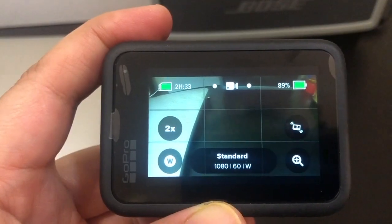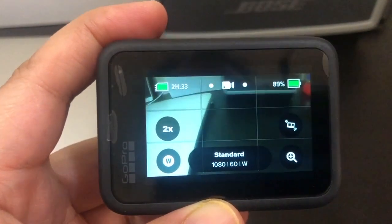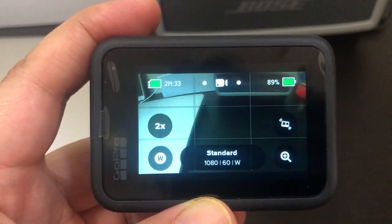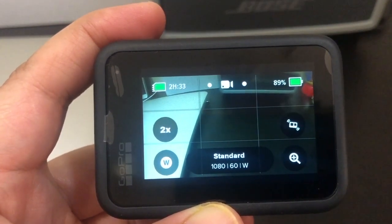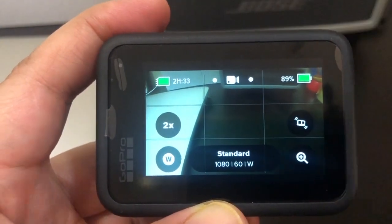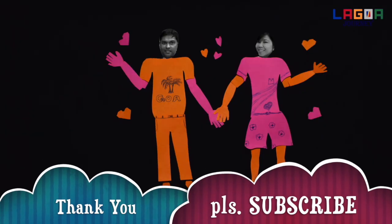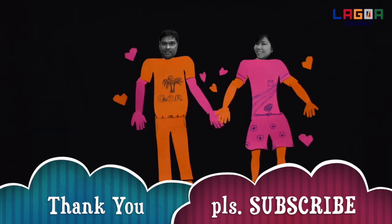Thank you so much for watching. I hope you like this video. And if you are new to our channel, please don't forget to share, like, and subscribe to our channel. And press the notification bell so that you will be notified whenever we have a new uploaded video. So have a nice day. Thank you so much for watching. See you on my next vlog.